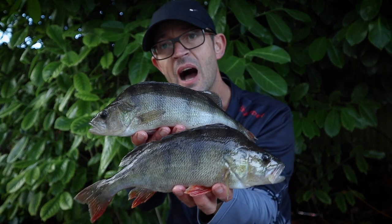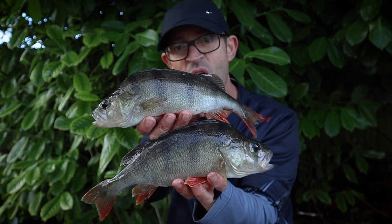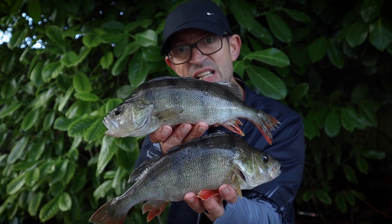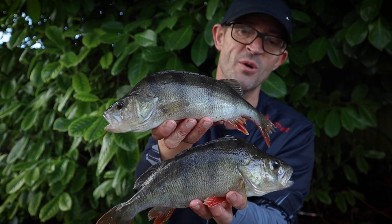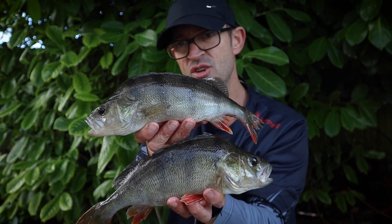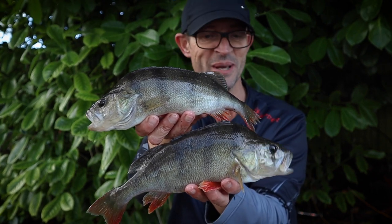So here we are - a couple of nice perch. Look at them. Crackers. On the Real Ale - a winning colour. Just seems to work so well for me. Not as strong a silhouette, just seems to fool them sometimes.